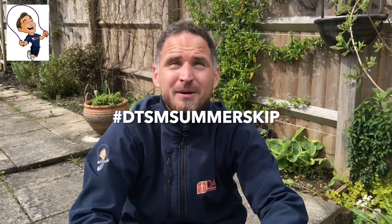Hello, I'm Dan the Skipping Man. Welcome to the Dan the Skipping Man Summer Skip. I'm delighted to say I've found a snippet of May sunshine to launch our Dan the Skipping Man Summer Skip.